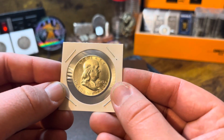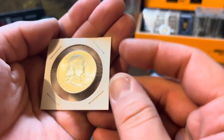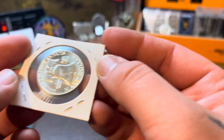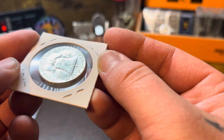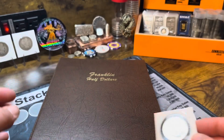The next one I picked up is a 1949. Very nice condition, BU. It almost looks like it has full bell lines — or it does have full bell lines — but let's get these in the album.